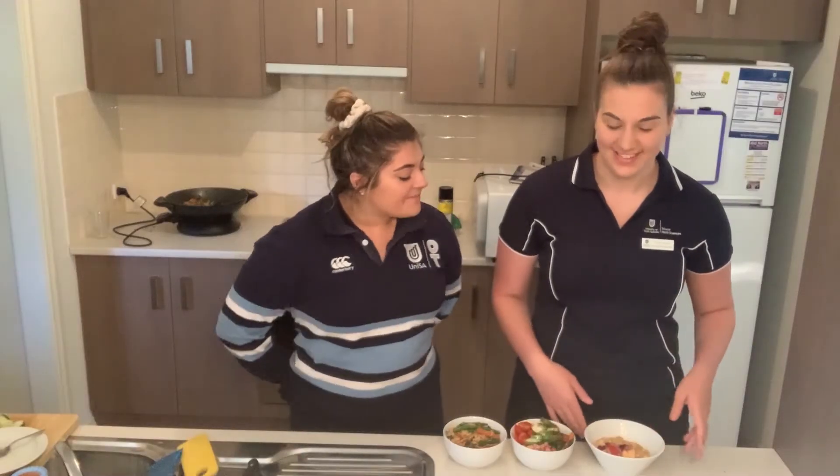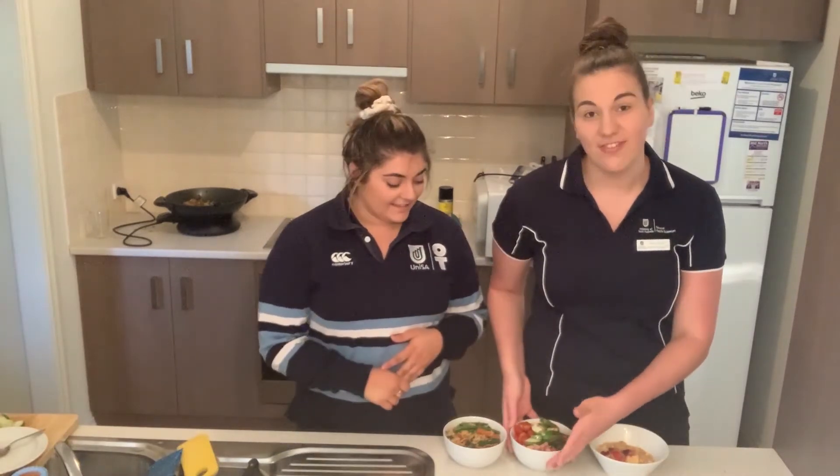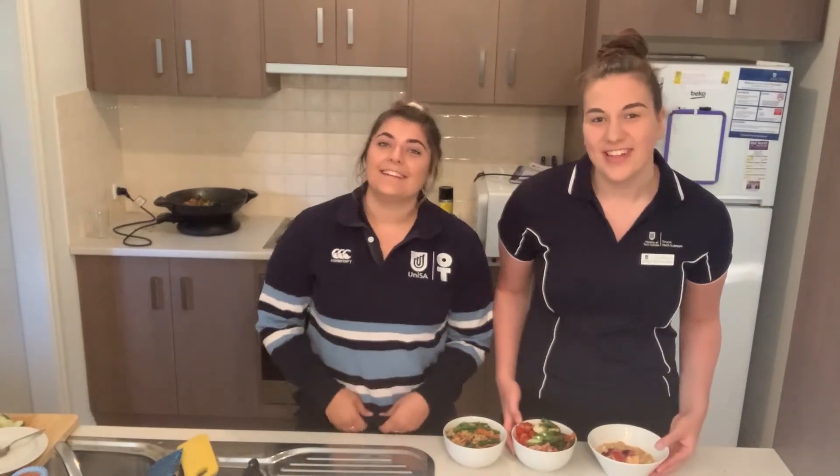There we have it — we've got breakfast, lunch and dinner all prepared. Super quick, super easy and super cheap. You can really adapt any of these meals depending on dietary requirements and food preferences. Thanks for watching!